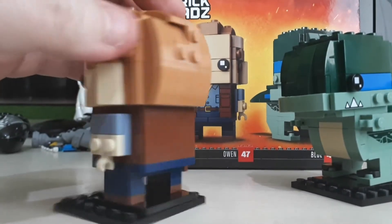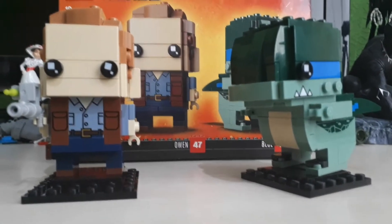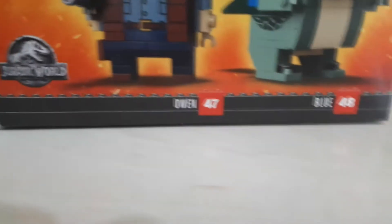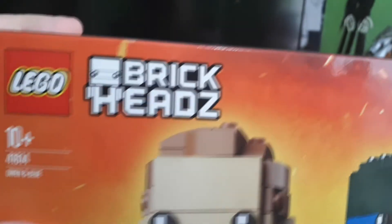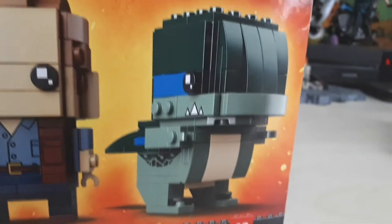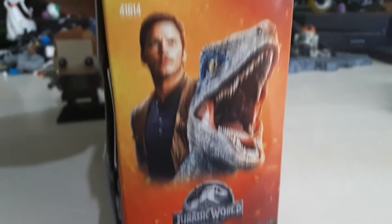I haven't yet pulled the trigger on the Han Solo Brickhead yet — I just can't do it for some reason. But yeah, these ones were alright, I like these ones. So again, this is the Brickheads collection number 47 and 48 — Owen and Blue. It's set number 41614 as part of the Lego Brickheads from the Jurassic World line. And again, this is 2018 on the packaging — so this is brand new out, brand brand new. So I'm super happy to have one.